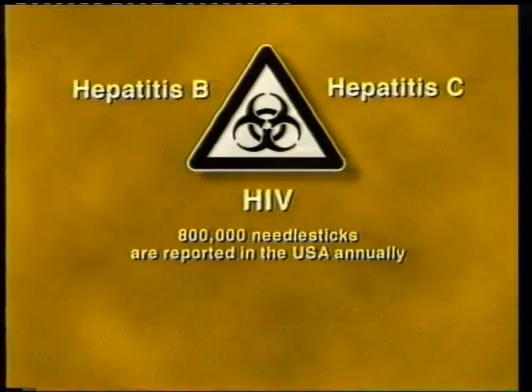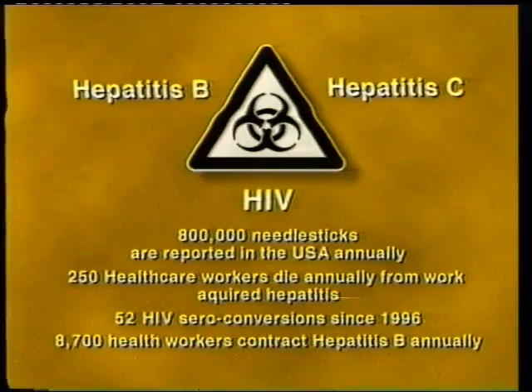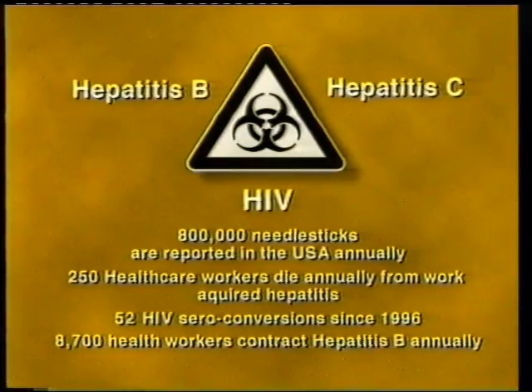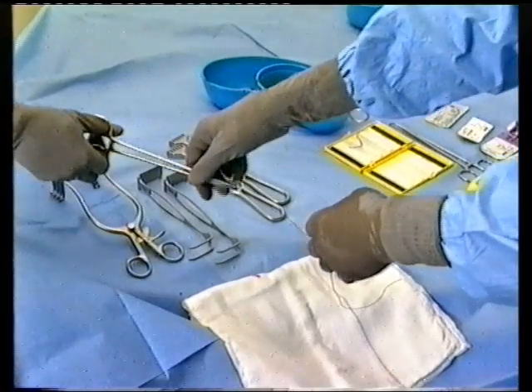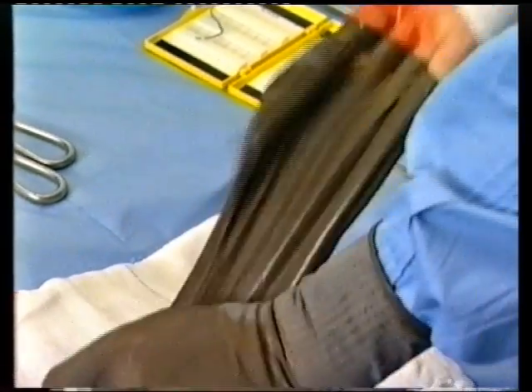The figures for health care workers contracting a disease are as frightening as ever. Diseases of this sort can't be put to rest, but the dangerous practice of hand-passing sharps can be. It can only take one sharps injury to ruin not just your career, but also your life.